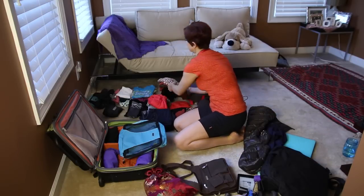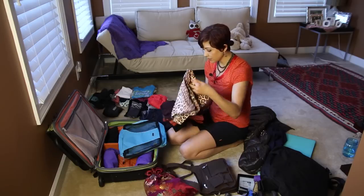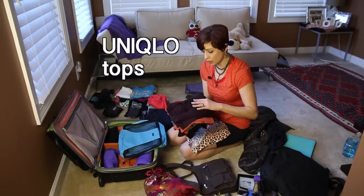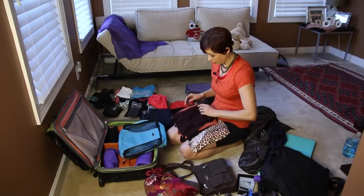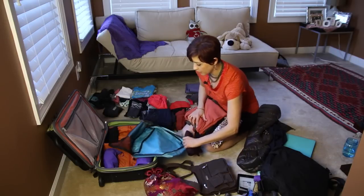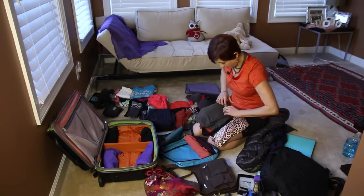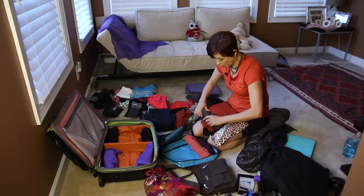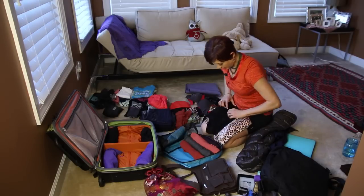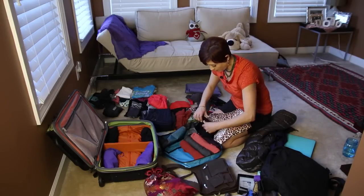I'm going to start rolling my clothes — you always want to roll them. I'm taking one, two, three, four, five, six tops. Most of my neutral-color tops are from Uniqlo, which is actually headquartered in Japan, in very earthy colors. I'm rolling them as tight as possible. I also have a little turtleneck just in case it gets cold. I like to dress in layers because it's so much easier than carrying a thick, heavy sweater.